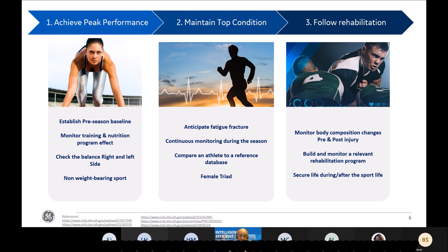Last but not least, there is an application for young female athletes — the female triad disease — that can be diagnosed and monitored by DEXA. And the third application of DEXA is the follow-up of rehabilitation after an injury. We know that body composition is very impacted by injury, and we need pre- and post-injury monitoring to help the athlete come back to competition and build a relevant rehabilitation and diet program.